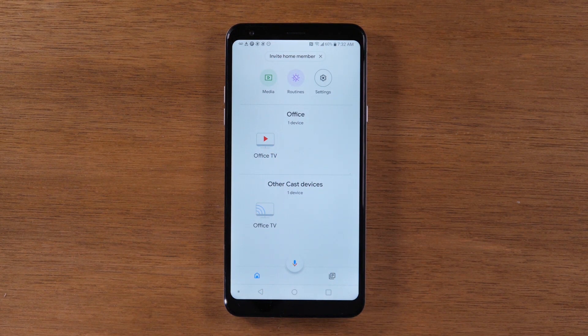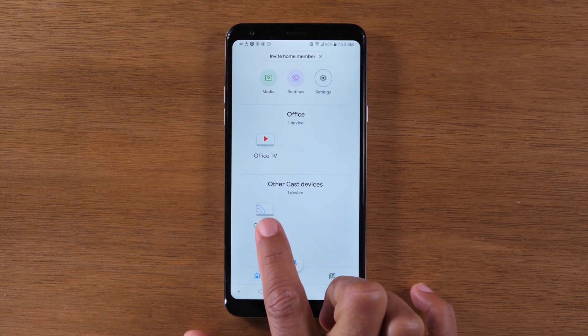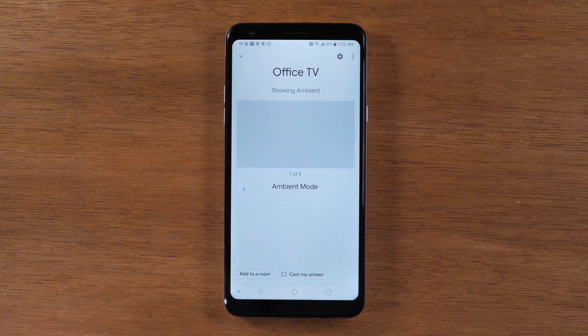We're going to show you two different ways to mirror your screen. The first way is going to mirror anything and everything on your screen. The second way is going to only mirror video. For mirroring your whole screen, you're going to use the bottom option — tap on Office TV or Chromecast, and then at the bottom of the screen it will say Cast My Screen. Tap on that.